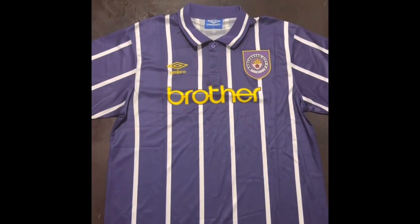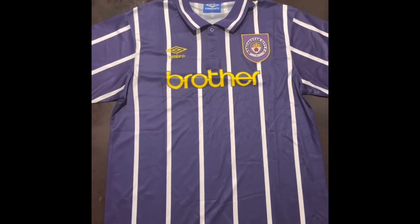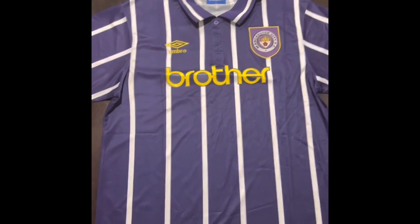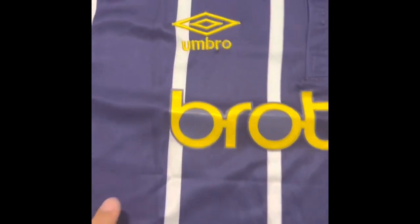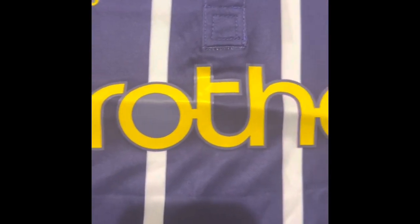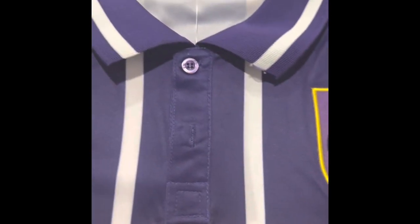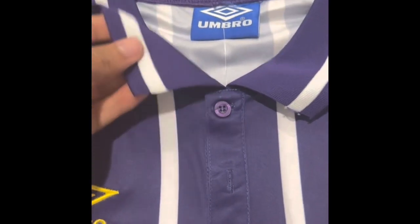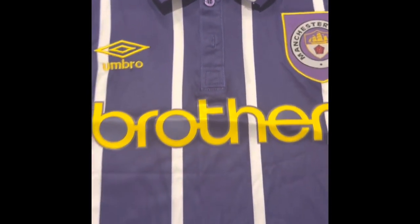Hello everyone, thank you for tuning in. This is my review of the 9308 Man City shirt brought to you by Elman Youth. Let's get right to the review. As you can see, this is a mostly purple shirt with white lines. We have the Emerald badge stitched on, the Brother sponsorship pressed on as well, and an old Man City logo stitched on.